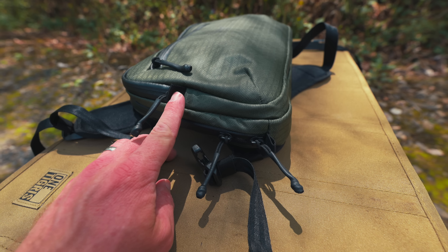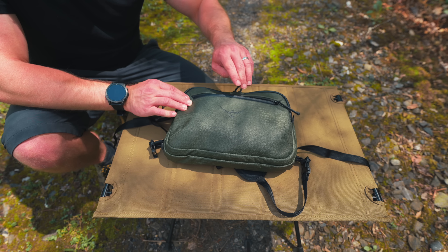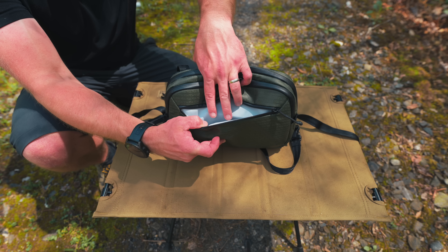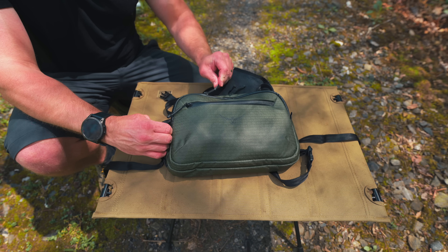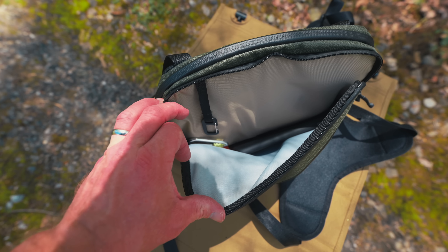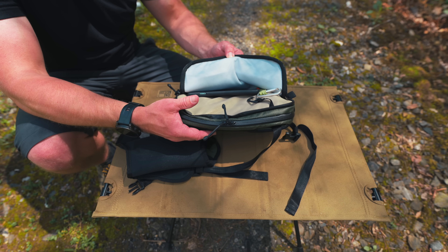We have four loops — here, here, here, and here. We have a front zippered pocket with a draw pull. We're looking at YKK zippers. These are not waterproof, but they are water resistant. On the inside, we have quite a bit of space. Behind that, we have an additional zippered pocket. And on the inside, we have quite a bit of space. We have a clip here for keys. There's enough space here for your phone, or maybe a GPS unit if you carry one.